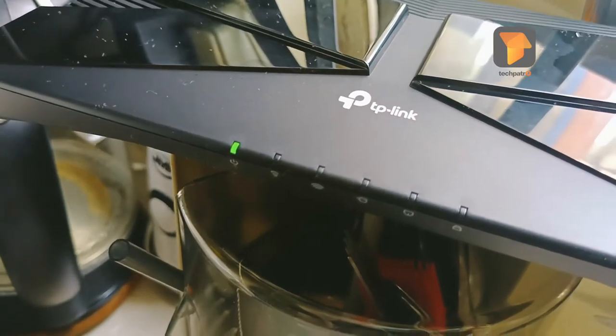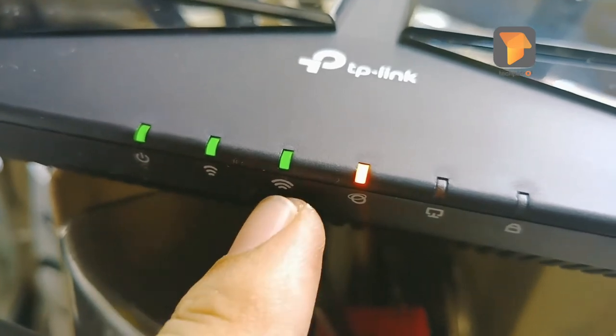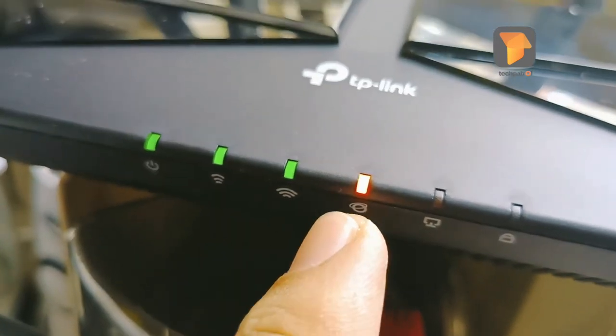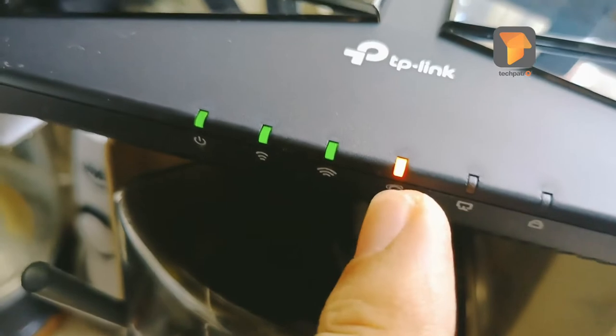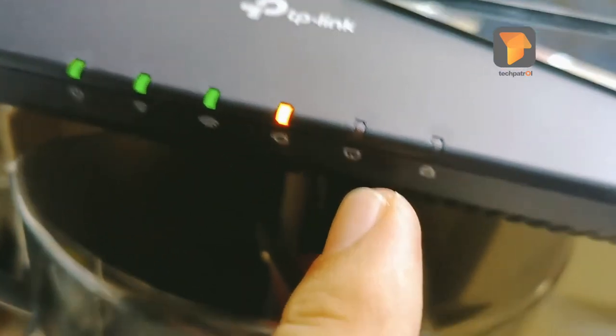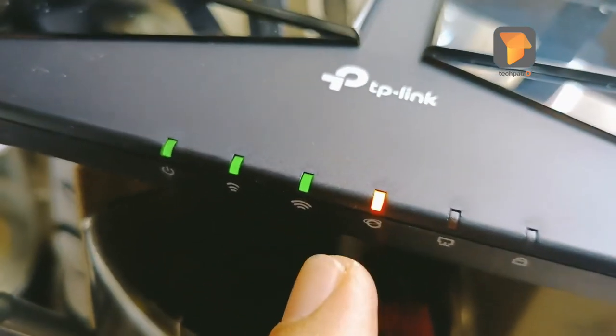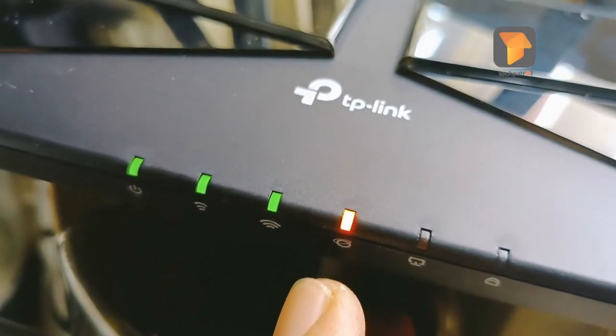The router will blink — that means it is initializing. The power indicator is here. The 2.4 GHz, 5 GHz, and internet LEDs are shown here — right now the internet LED is orange. There's also the LAN cable port. Currently, there's no internet yet; we'll configure it through the browser.